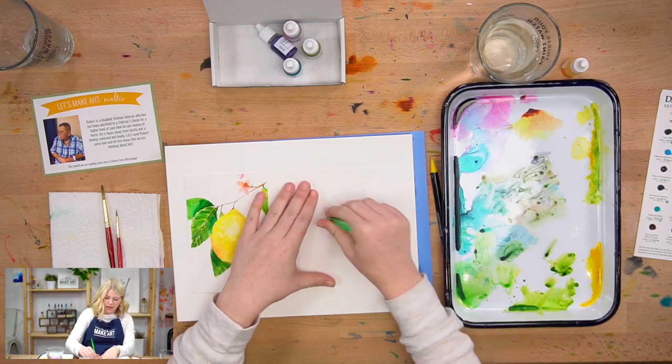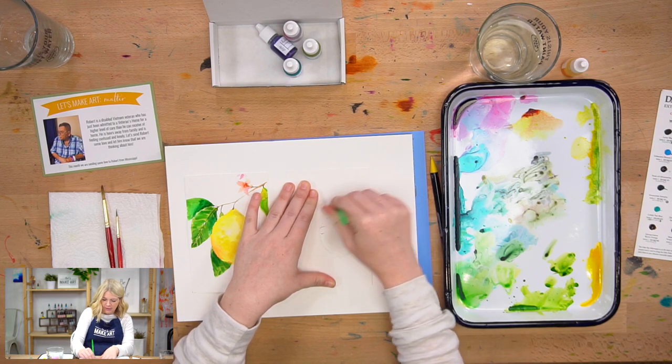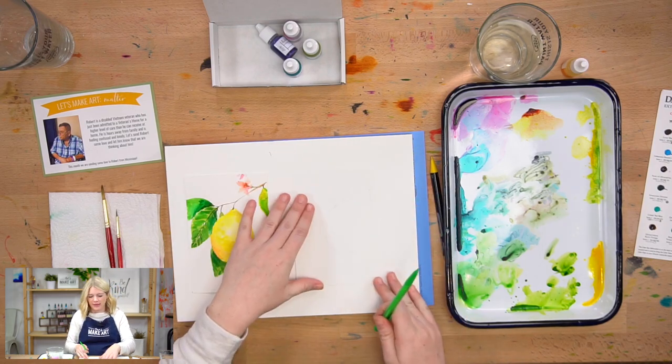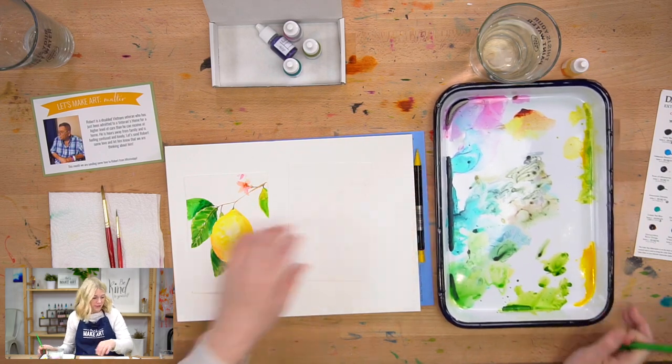There's my rough sketch and I'm just going to softly erase some of these lines so they're not super dark while I'm painting, because once water hits graphite lines you can't erase them, even if there's no actual color on top of it.